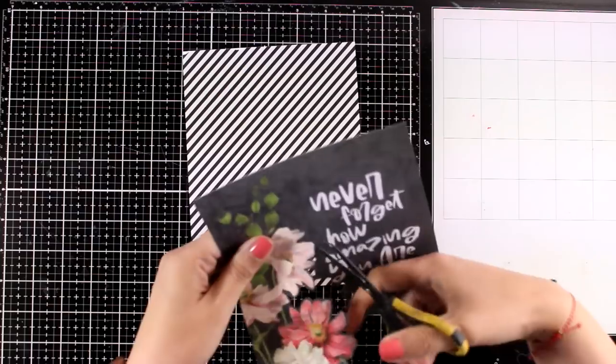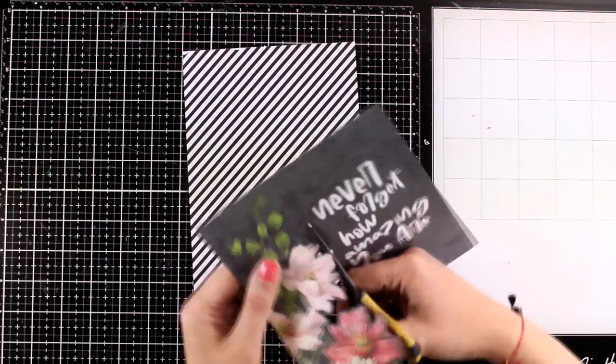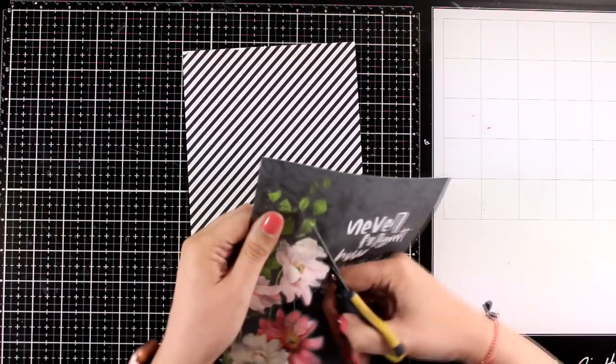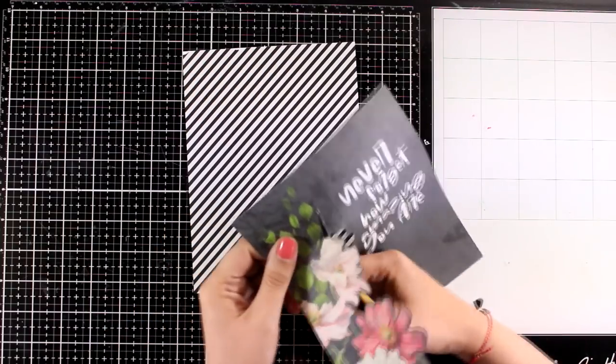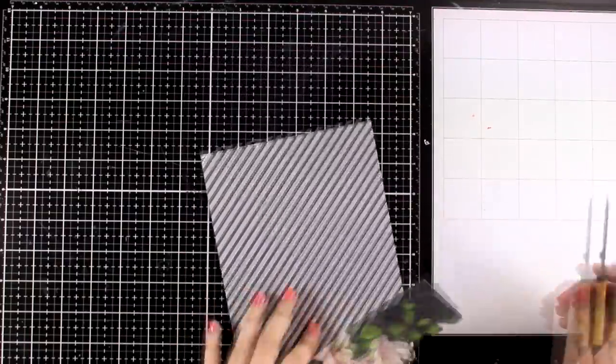One thing that I find quite difficult when I am working with pattern paper is when the pattern paper is double sided, which is actually the case with today's papers. It is always difficult to decide which side you are going to use since you have to sacrifice the design at the back.